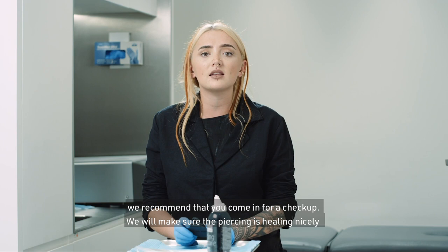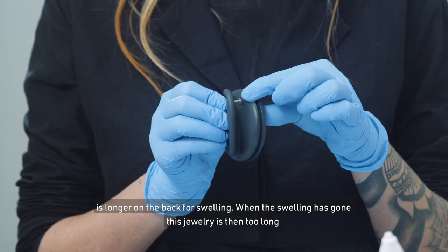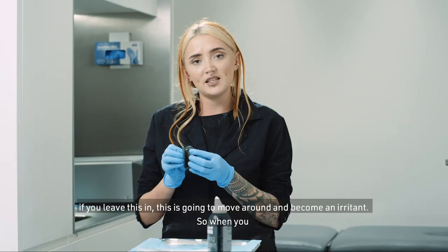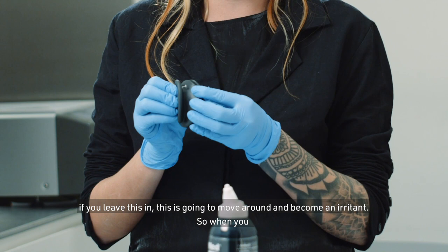After four to six weeks, we recommend that you come in for a checkup to make sure the piercing is healing nicely, and it's also very important that we downsize the piercing. To start with, the jewelry is longer on the back to accommodate swelling. When the swelling has gone, this jewelry is then too long — if you leave it, it's going to move around and become an irritant. So when you come back, we change the back piece to a shorter piece, which helps with the healing.